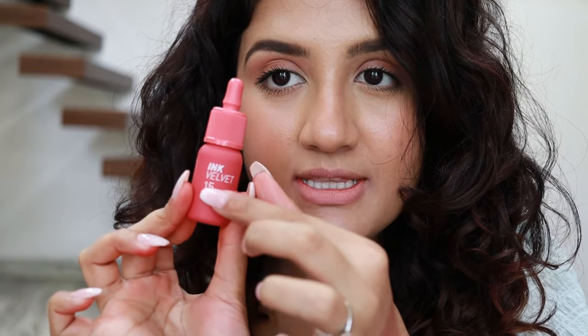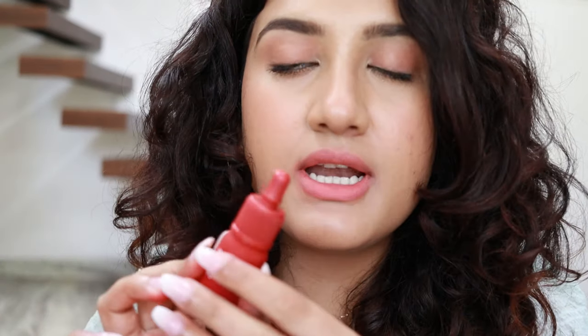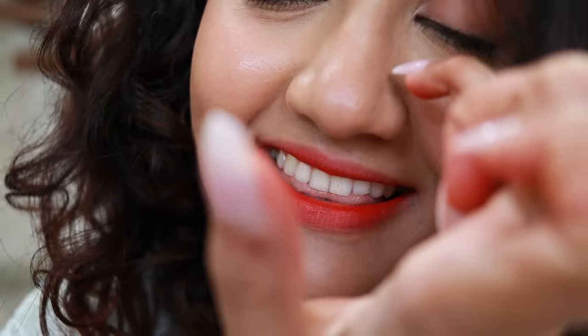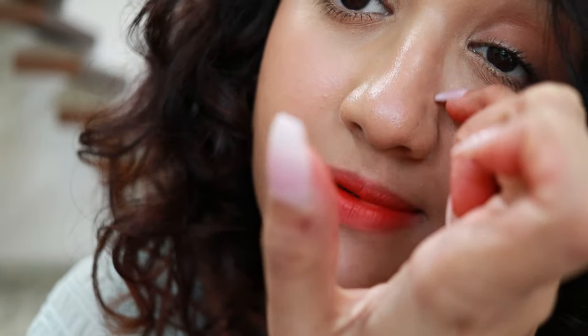For the next lip combo, I'll be using shade 15 — this is again a really light, peachy sort of shade. I'll be applying it all over my lips: first apply a little bit and then dab it. For the middle shade, I'll be going with the sixth shade, which is a reddish kind of tint. Ignore the concealer — it settled in the lines. I had to apply concealer because my lips were stained and I needed to show you the true color.